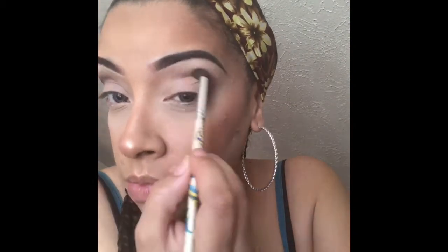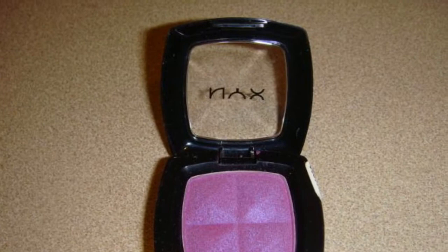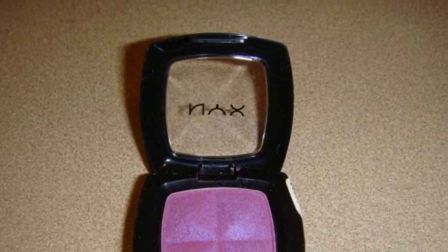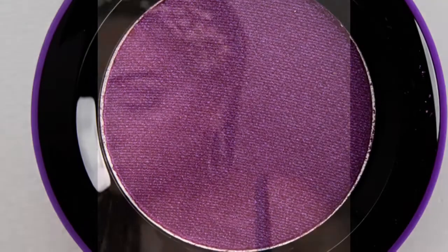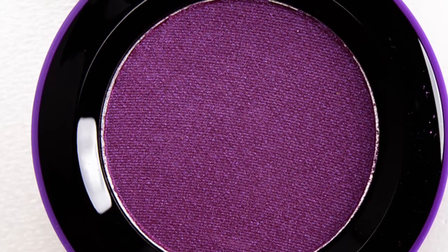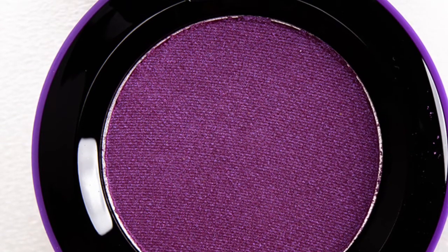The second eyeshadow that I'm going to be applying to my crease is from NYX and it's in the color Luxor, and I'm going to be applying it with the same brush. The next color that I'm going to be using is from MAC and it's called Stars and Rockets, and I'm going to be applying it over the other two with the same brush.